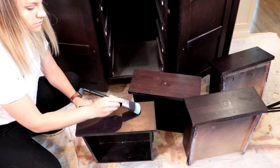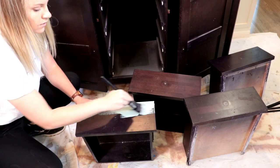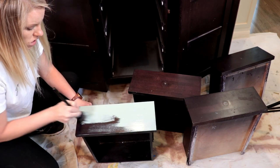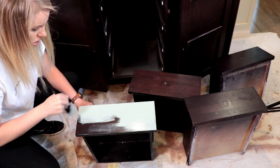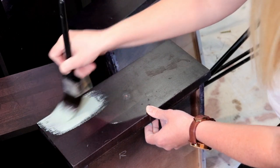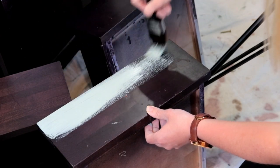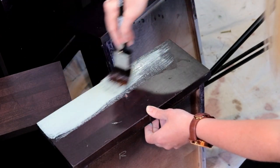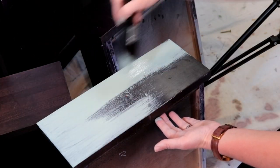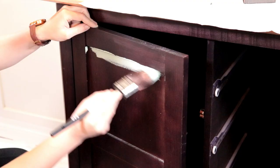Now that I am ready to paint, I'm going to start with my drawers first. When using milk paint you should always try to brush in the same direction — rather than going back and forth over top of your strokes, keep the brush strokes going in the same direction. If you find that your paint is a little too thick, you can always add water as you go along to loosen it up, and make sure you give the paint a good stir every once in a while to prevent any clumps from forming.